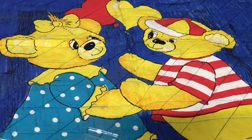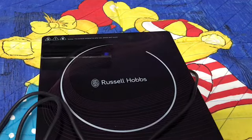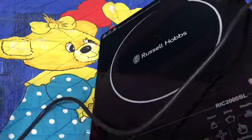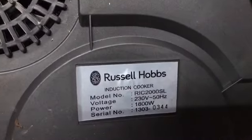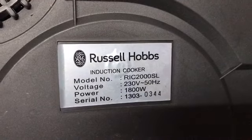Today I'm reviewing a kitchen appliance — here it is. It is an induction cooker from Russell Hobbs, and it's quite a sleek induction I have seen. Let me show you the model first. It is quite lightweight, not that heavy. This is the Russell Hobbs induction cooker.